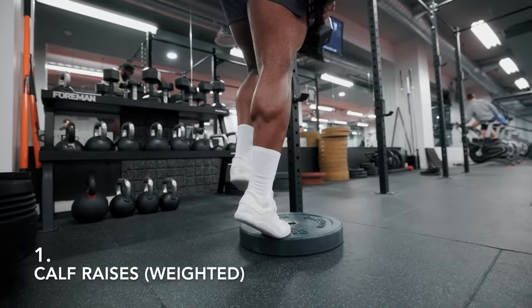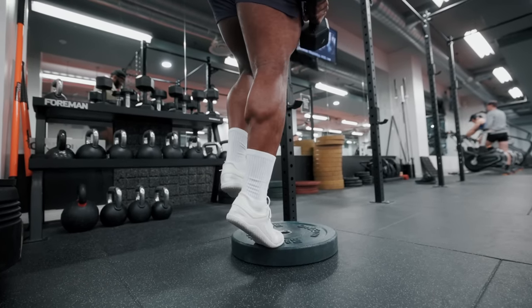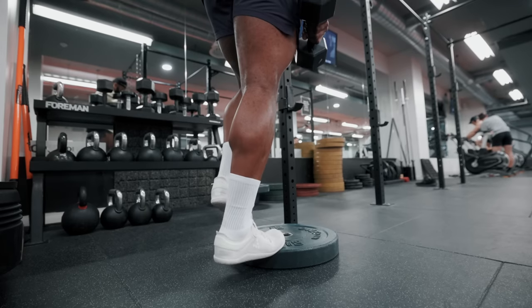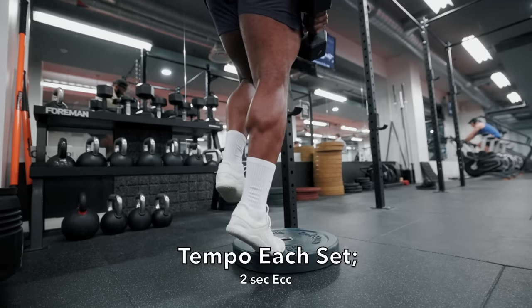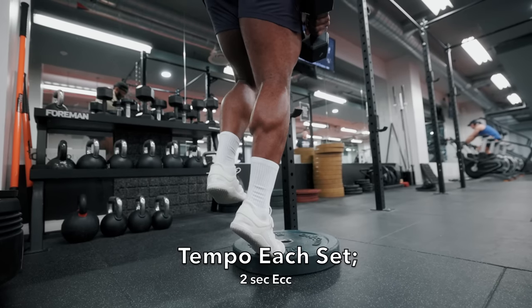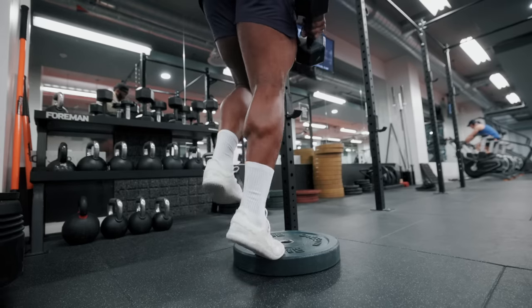The first exercise is calf raises. Here's a tip: if you really want to grow your calves, train them at least twice a week and do not leave them till the end of your session - rather do them at the beginning or first half of the workout. This way you can really focus on working them, rather than at the end when you're tired and don't fully commit.